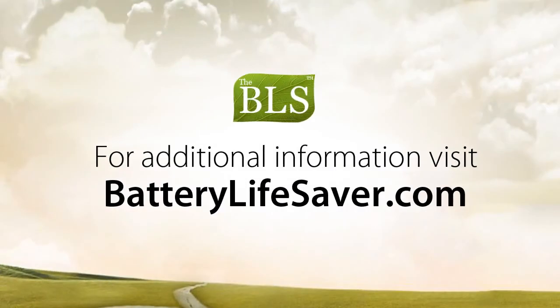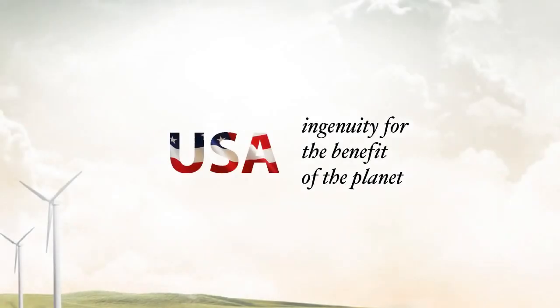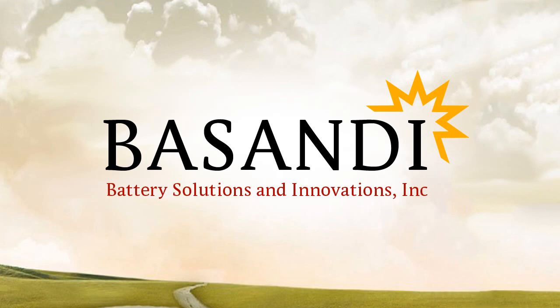For additional information on how the BLS works, please visit BatteryLifeSaver.com. Thank you for your attention and we will see you soon with more news from Battery Solutions and Innovations.